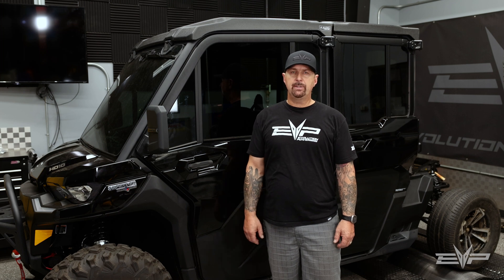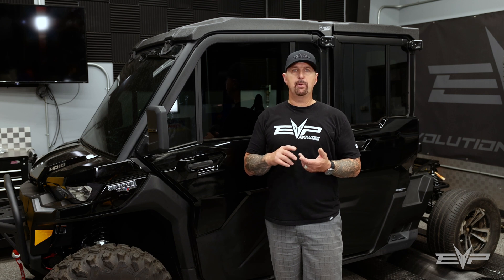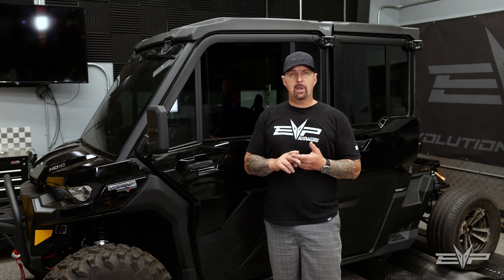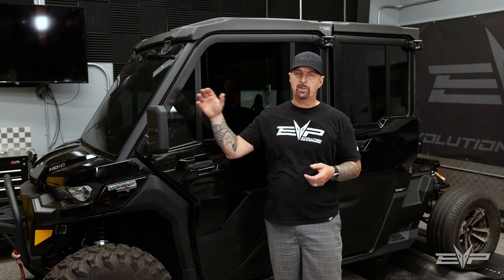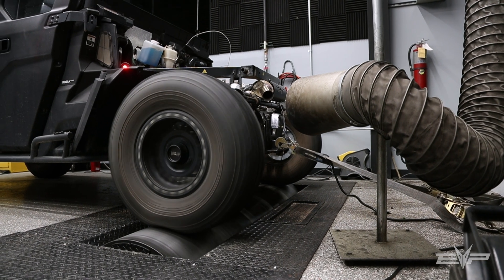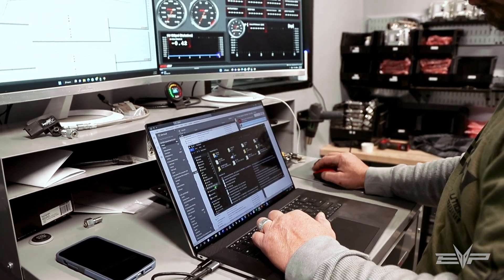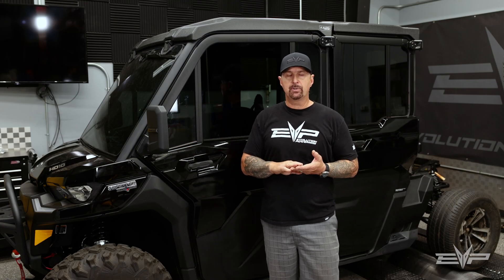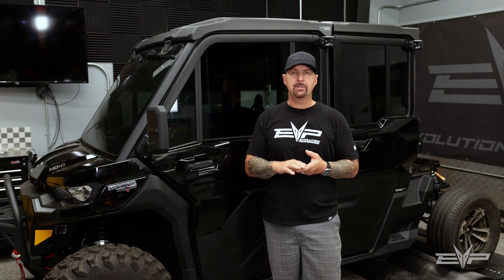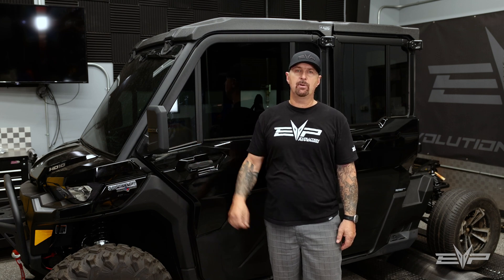A couple of safety features we've built into the tuning with the electronic boost control: we're able to reduce wastegate duty cycle by intake temp. As the intake temperatures climb to unacceptable levels given the fuel you're running, it will actually start to pull boost away a little bit, because the Defender doesn't have knock sensors like the Can-Am X3 has. By incorporating these safety features into the ECU, you get a lot more safety and can run the vehicle the way you want to.